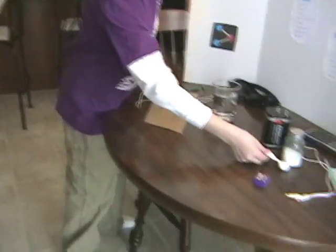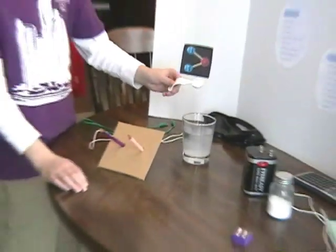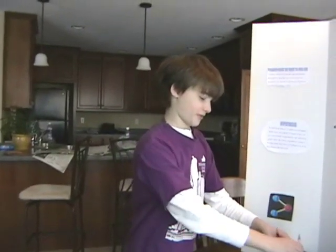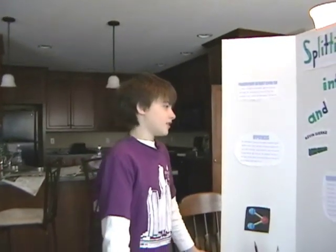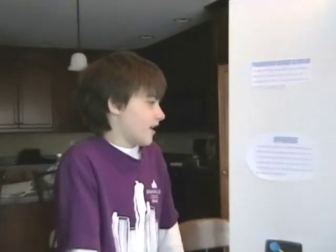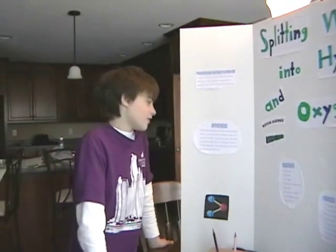Now we're going to add about a teaspoon of salt into the hot tap water, and then we're going to put this over here. Now, before we connect the battery, let's review our hypothesis. We think the hydrogen will gather around the pencil and the oxygen will go into the air, because oxygen is all over the air, and the oxygen from the water will join the rest of the air. The hydrogen will stay in the water, because there is not much hydrogen in the air for the hydrogen in the water to join.